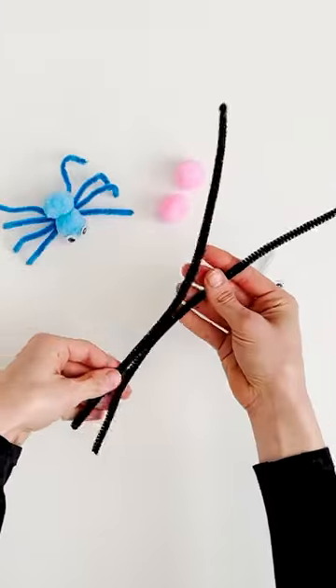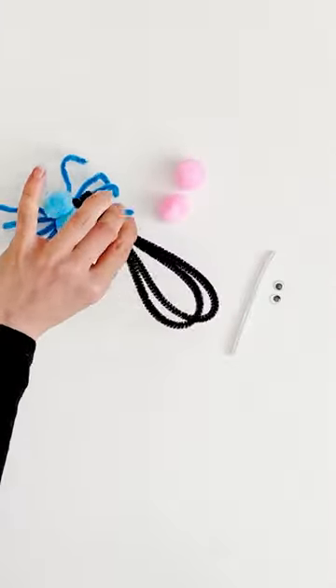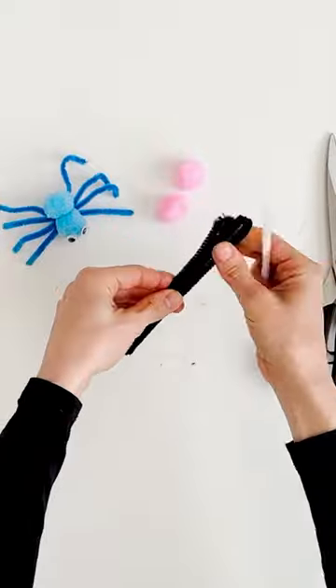Hey Patches, let's make some spooky spiders! Start by taking two pipe cleaners, fold them in half and then cut them in half.